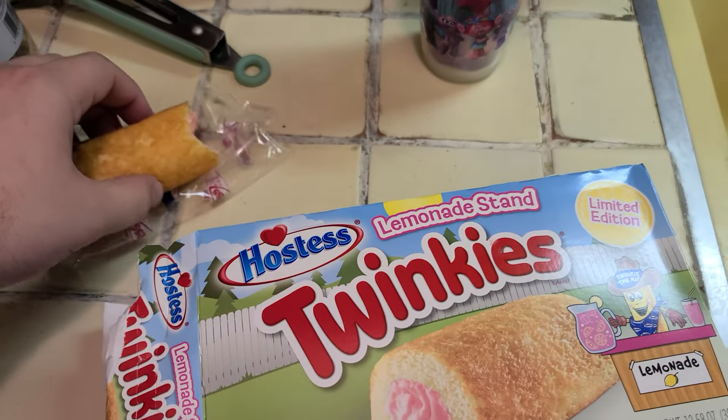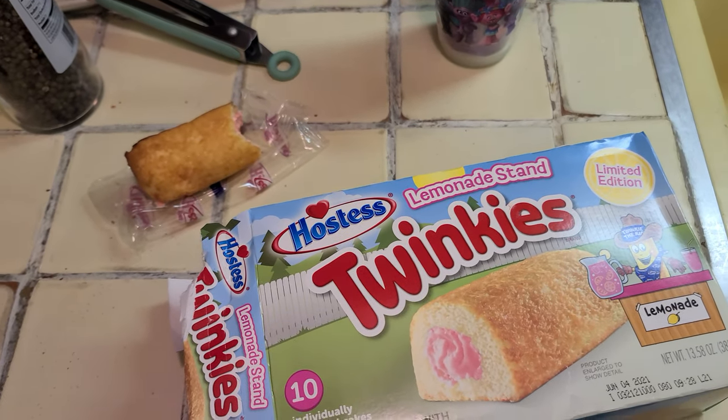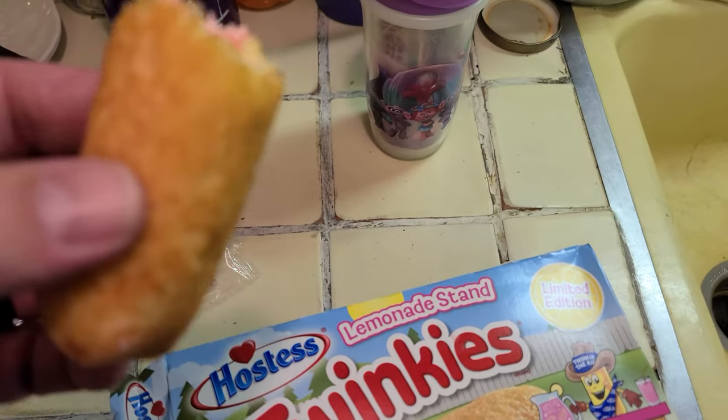If we do a rating system — probably something with spatulas — let's give it a solid four out of five Twinkie spatulas up.